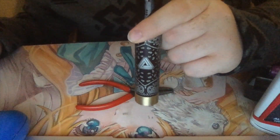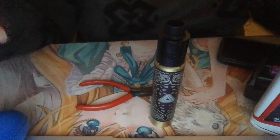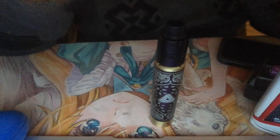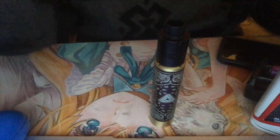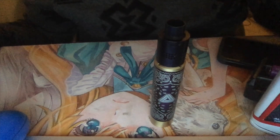Hope you guys enjoyed this review of my Limitless one-to-one mod clone, whatever you want to call it. I'll see you guys next time. Also stay tuned for a trip vlog I'm gonna try and do this weekend — heading up to Celeste's parents' place. Stay tuned for that, and I will see you guys next time.